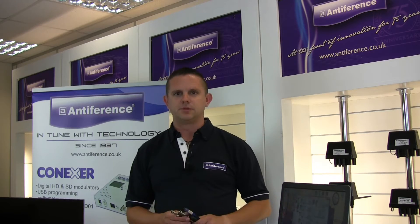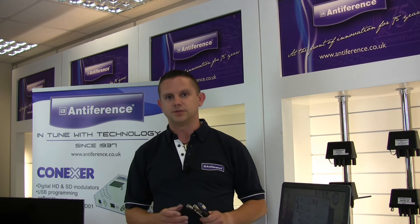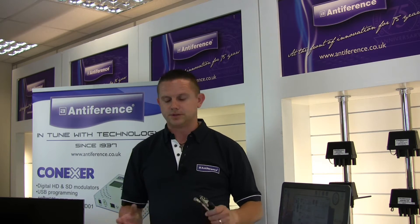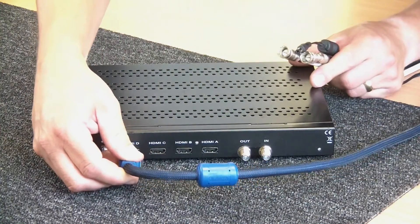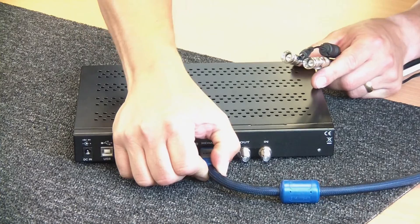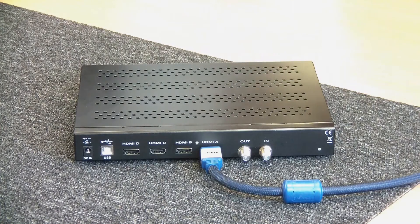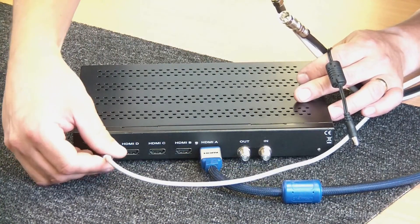Let's connect the unit up now. For this demonstration we're using a single HDMI source — in this case a Blu-Ray player — and then connecting it into a distribution amplifier to show how a typical system would work. We'll bring in our HDMI source and connect it into the HDMI port. Of course if you're using more than one they connect into the other ports. We're going to bring in our USB cable for programming and connect that in.